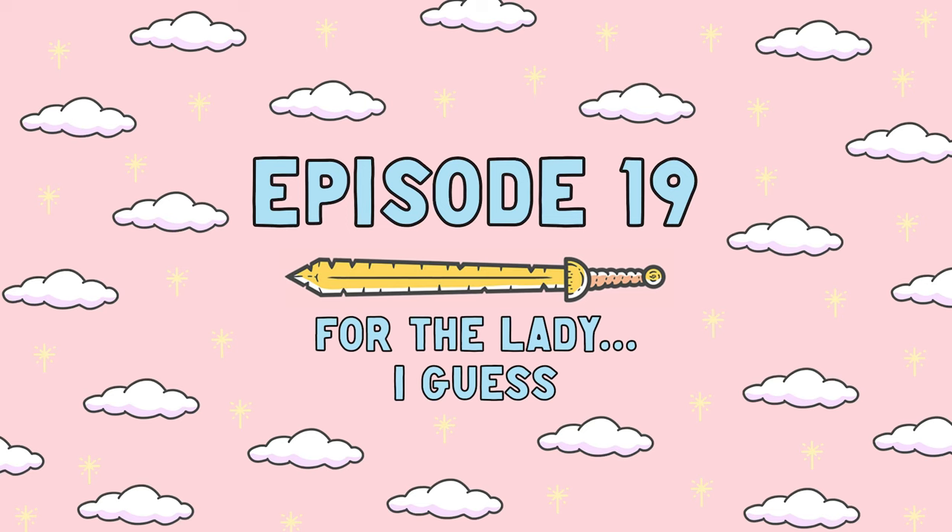Remember when I said I hated batch painting, it was the worst thing ever and it was the biggest pain in my life and I'd never ever do it again? Well, I lied. It's time to paint up some Bretonian archers. Welcome back to Anvil of Doom Miniatures, my name is Dietz.